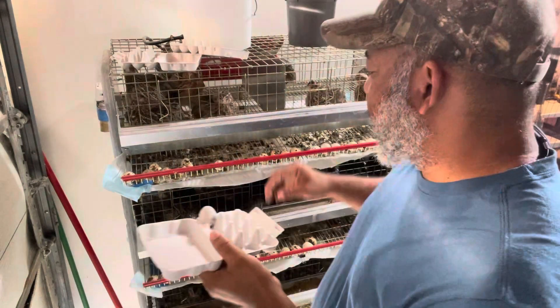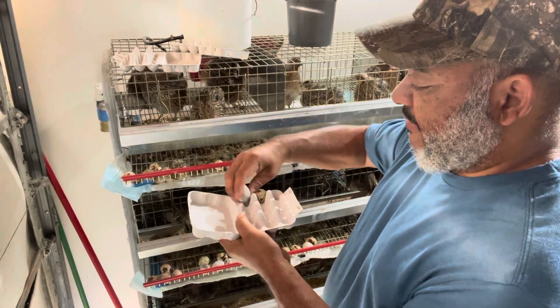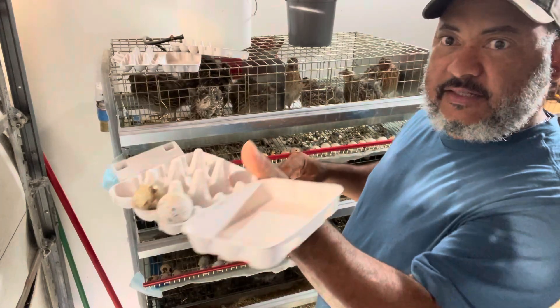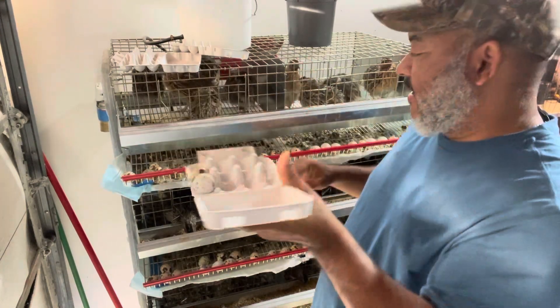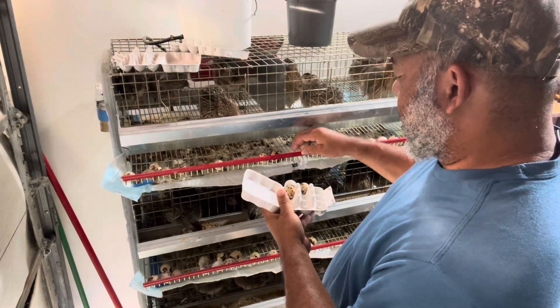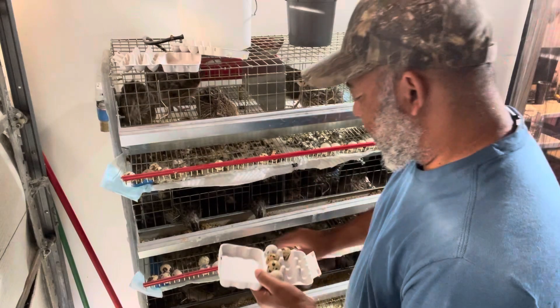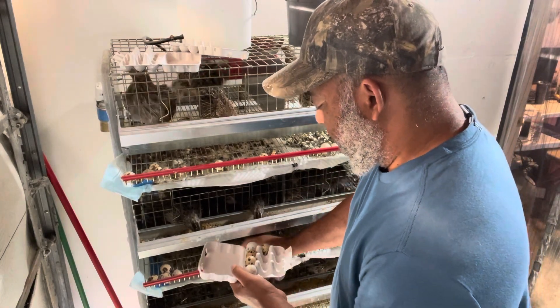So basically we're just going to collect some eggs. We actually turn them upside down and we put them in there — look at that, fits right in there. This holds 12 eggs and we get eggs.